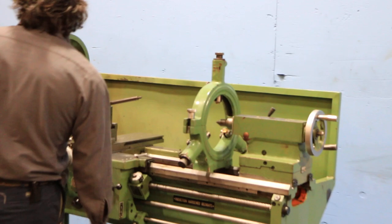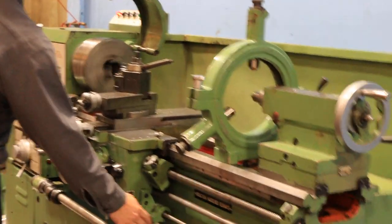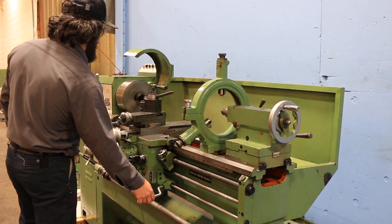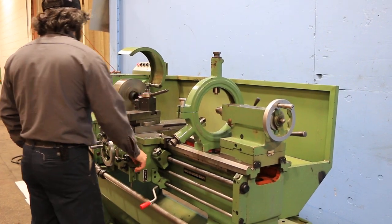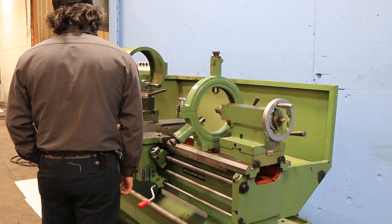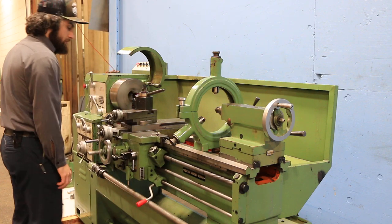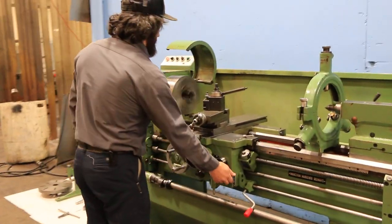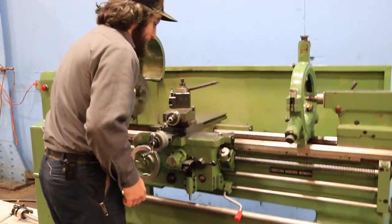375 RPM. The machine has inch and metric threading capability, longitudinal and cross feeds. It's well equipped — it has a 10-inch three-jaw chuck, a 5C collet closer, a steady rest, a follow rest. Right now we are threading; he engaged the half nut.